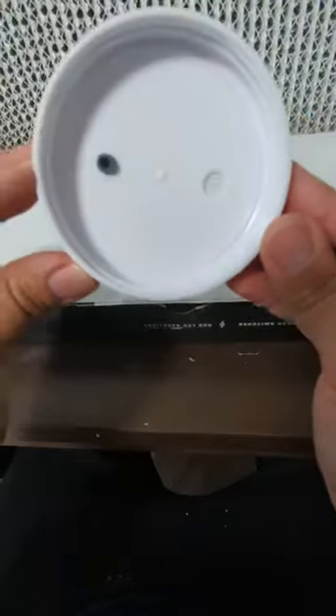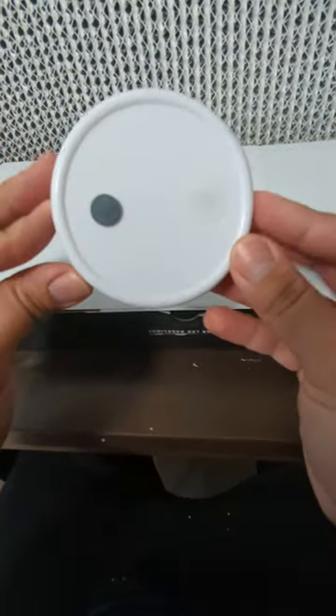And there I had it — my very own grain spawn jar lid. And there we go.